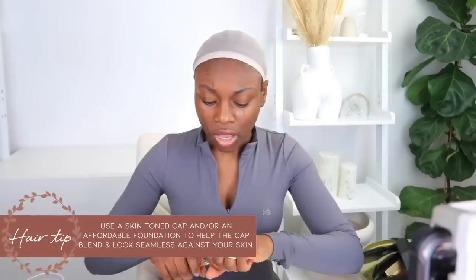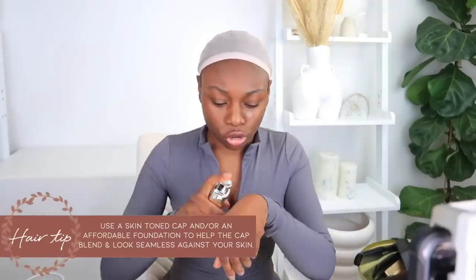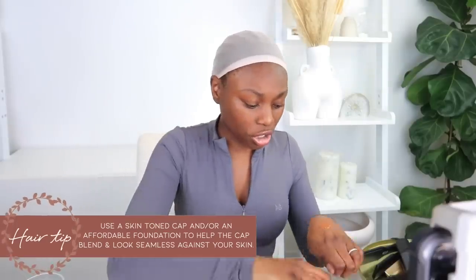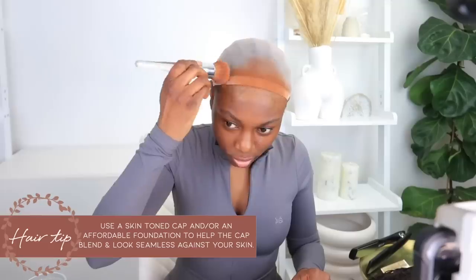When it comes to the method, I use foundation, or I'll use another cap that's more skin-toned. For the foundation, I'll just use True Match or a more affordable foundation and put that on there. I only do this method because I've seen a lot of people do it, but I don't think there's anything wrong with buying a brown cap if you can get a shade that kind of matches you.